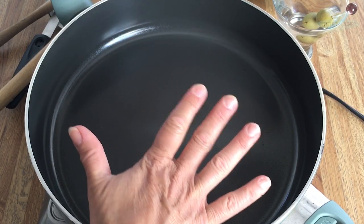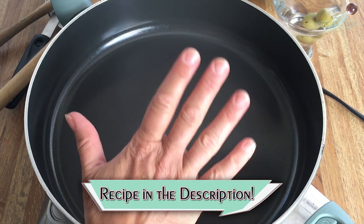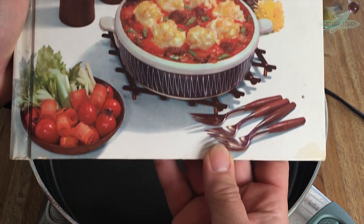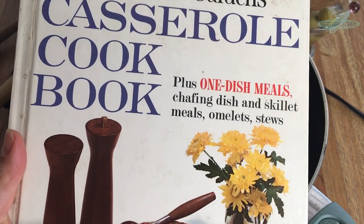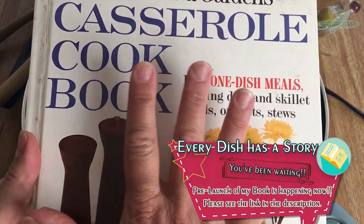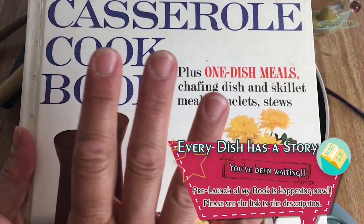Hey everyone, I'm Jill and this is Yester Kitchen. I've got another quickie for you. So today we're gonna come back to one of my favorite cookbooks. Do you remember it? Better Homes and Gardens Casserole Cookbook, 1961. I just can't get enough of this book. It's just fabulous.